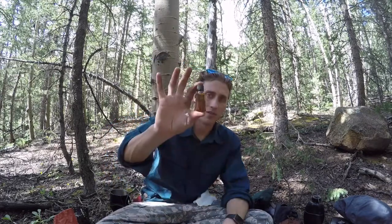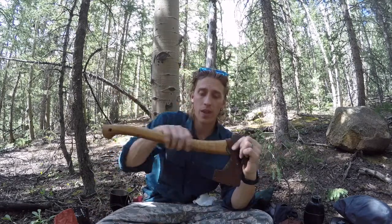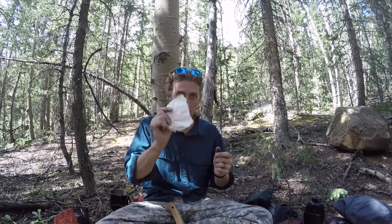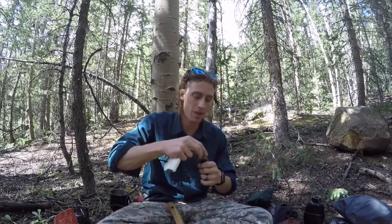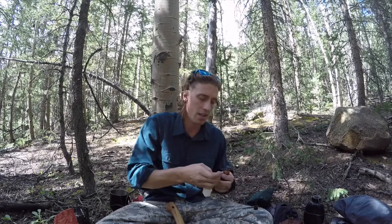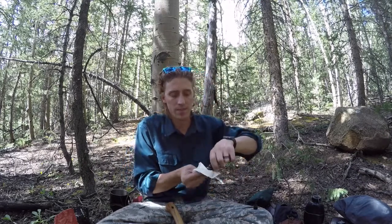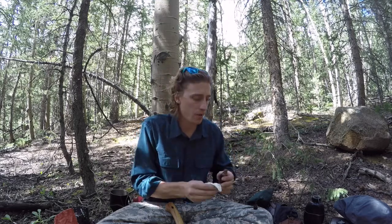What I carry for that is a little bottle of linseed oil. It works really well on my Gransfors Bruks axe to take care of the handle, and I also use it on my knife handle. I carry paper towels rather than cotton rags because cotton rags have been known to spontaneously combust when you have linseed oil on them. I just put a little bit on my paper towel.